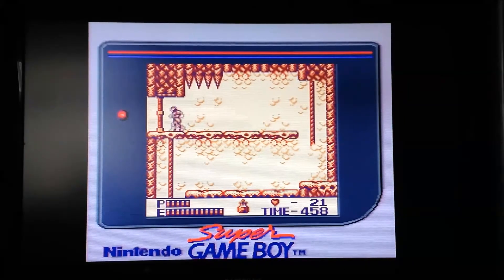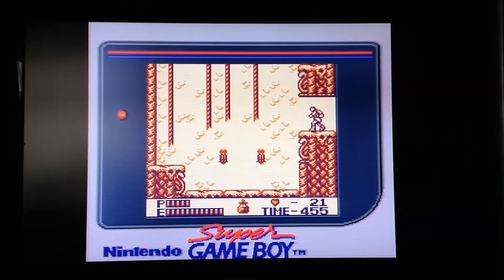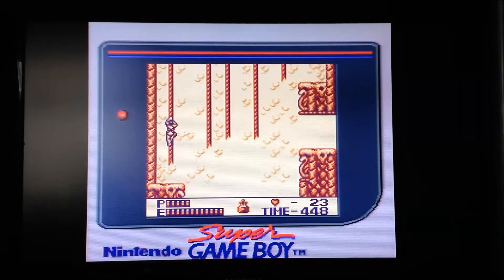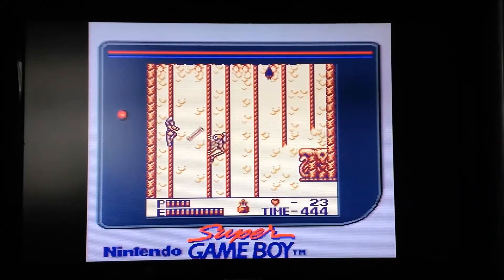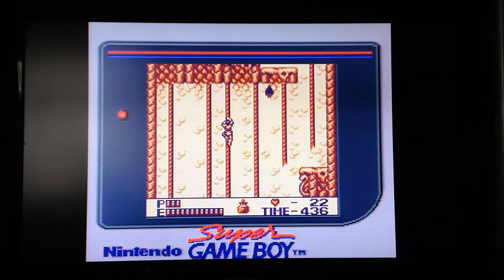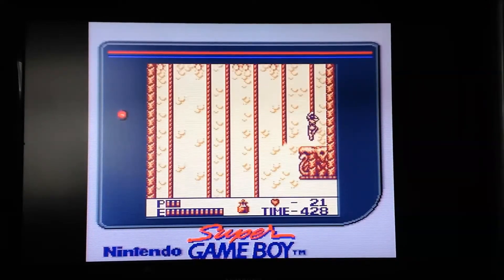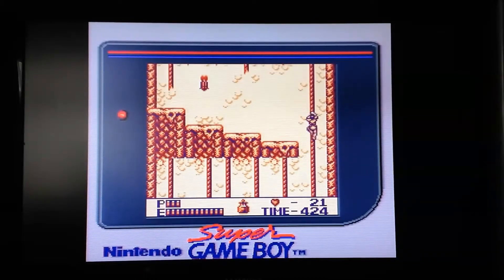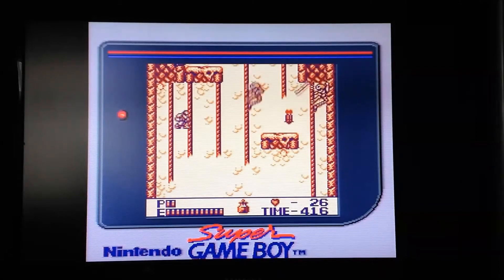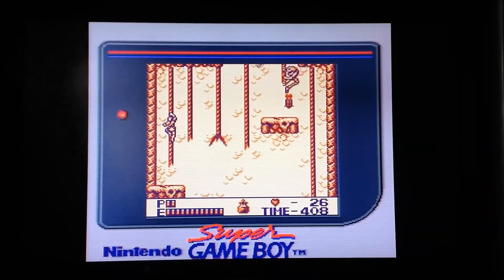Anyway guys, I think we might leave it there. Castlevania 2 Belmont's Revenge, or Dracula Densetsu 2 — if you've got a Game Boy, a Super Game Boy, or a Game Boy Player for the GameCube, and you like Castlevania games, it's definitely well worth picking up. It's got some very nice music especially for the Game Boy. I'd say 8 to 9 out of 10 for a Game Boy game. If you like Castlevania games, go out and pick this up. See you back on the next review, bye now.